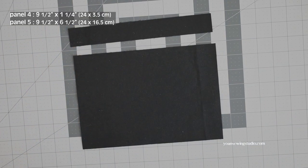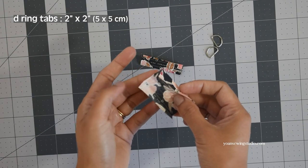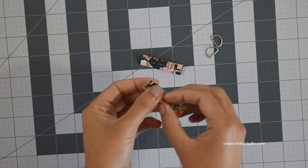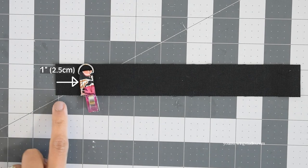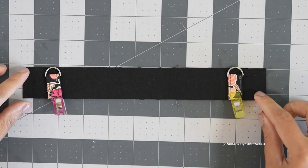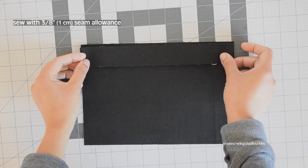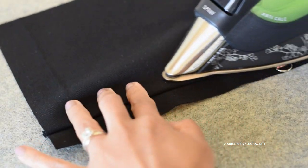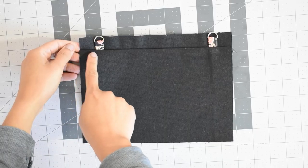Now we're going to work on the back exterior panel. Prepare panel 4 and panel 5 and we're going to first work on the D-ring tabs. Cut two little rectangles, fold and press them into a quarter to make a half-inch wide strip, then stitch along the edges with an eighth-inch seam allowance. Attach the D-ring and position it on the right side of panel 4 about 1 inch away from the side edges. Repeat to the opposite side and stitch with a quarter-inch seam allowance. Sew panel 4 and 5 together with three-eighths of an inch seam allowance, press the seams making sure the D-ring tabs remain on panel 4, then top stitch.